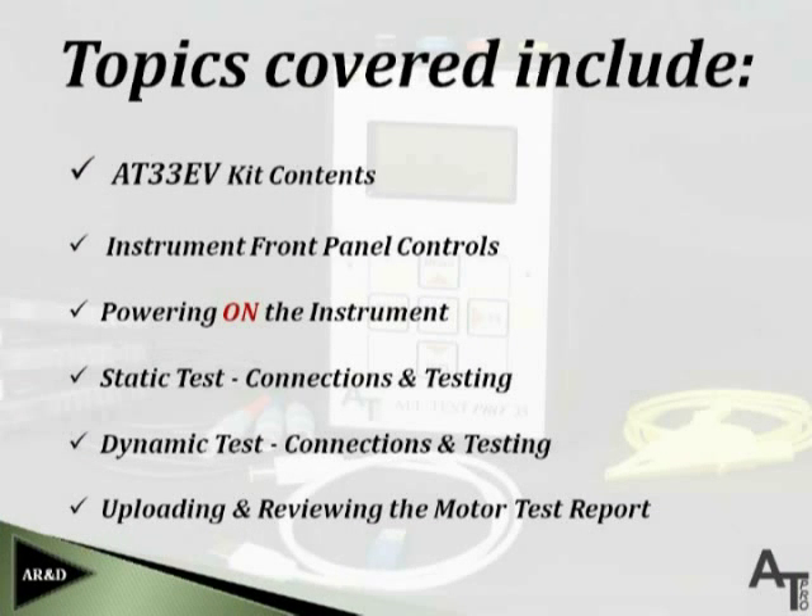Topics in this overview to be covered will include AT33EV kit contents, instrument front panel controls, powering on the instrument, static test connections and testing, dynamic test connections and testing, and uploading and reviewing the motor test report.